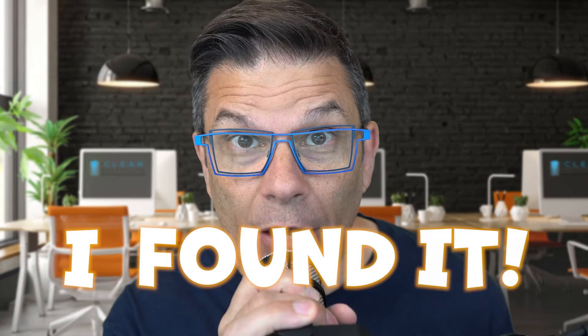I found it! The perfect case to show you how we tip teeth with clear aligners. This is what we're going to see today in this clear tip video.